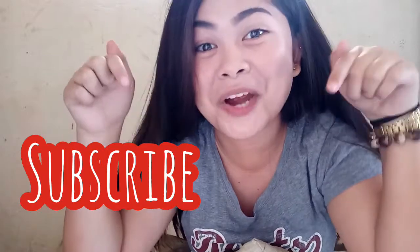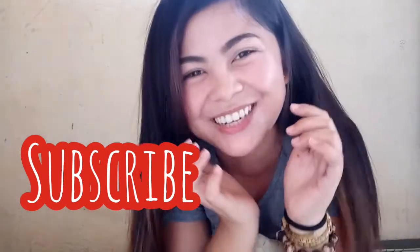I wish guys, meron akong sasabihin sa inyo — don't forget to subscribe! Subscribe mo na yan! And I hope maging masarap yung luto ko. Basta! So I'm excited to cook Pickle Express kasi nag-crave kasi ako ng maangha ngayon.